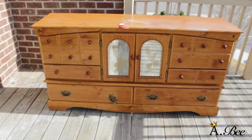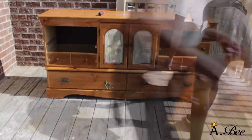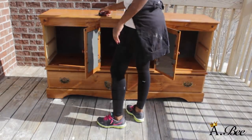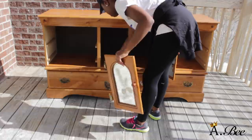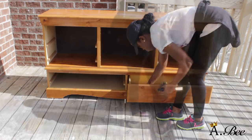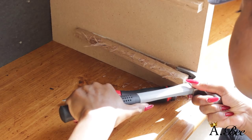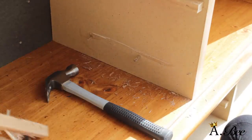So here is the before. First I'm going to start off by removing the drawers and removing the mirrored doors. I'm also going to remove the hardware and the other two drawers. Here I'm just trying to remove a pair of the drawer slides so Chelsea can have a nice open space to place her cable boxes, and I also need an area to place shelves.